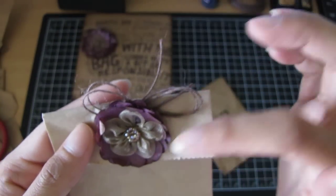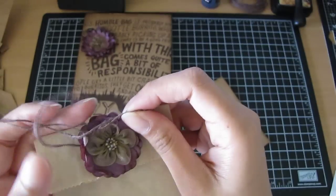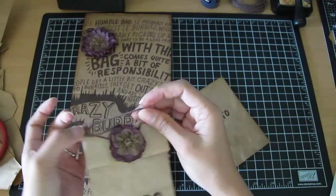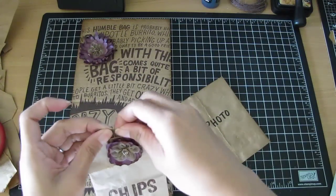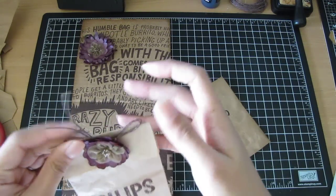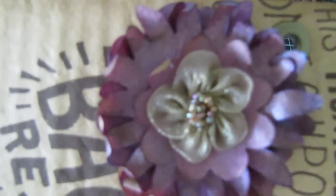I added some ribbon and I folded the bag in half and punched two holes. I wanted the flower to be on top but I didn't want to seal the bag, so I glued the flower in the middle of those two holes so I can still open the bag and tie a bow — it still looks cute. I kept the chips bag so maybe I can put seeds, little notes, or napkins in there. It goes in this pocket or slot right here.